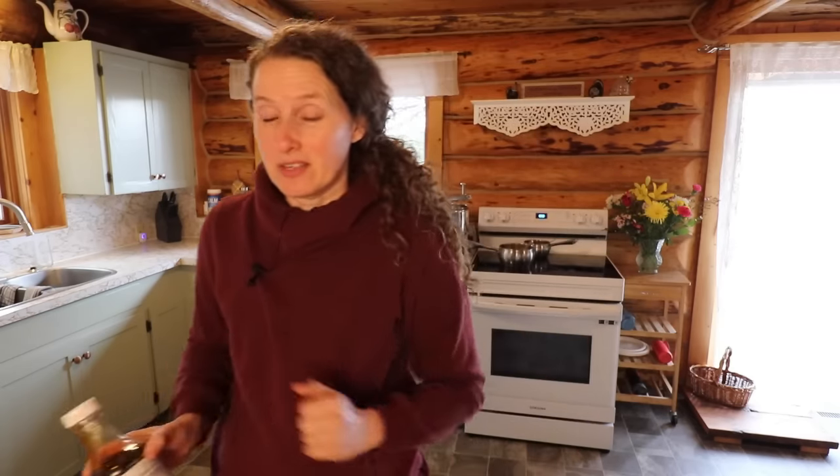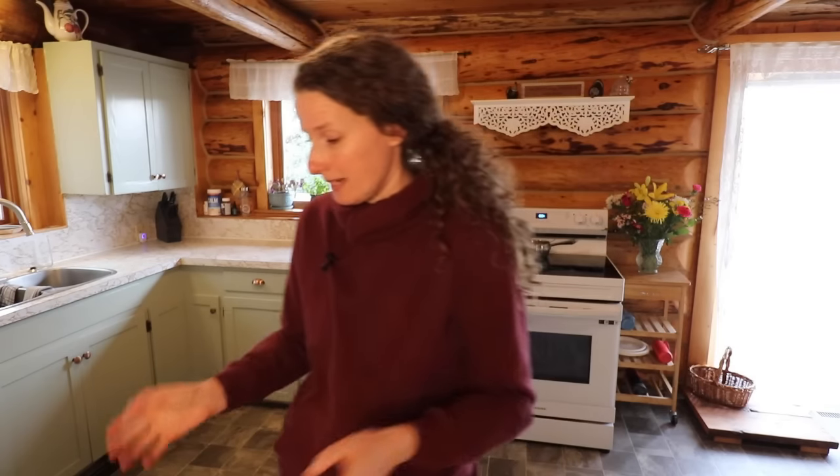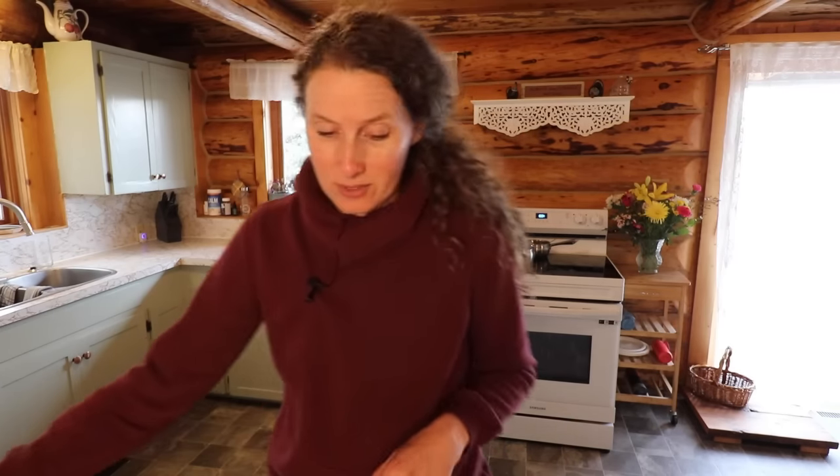I've had this sitting in my pantry for a couple of years now, so I really need to get it used up. When I saw this recipe called for it, I decided that where I would normally omit it and use some extra brown sugar, I would just get this used up since it's been sitting on the pantry shelf for a while. The dough of this recipe is unlike any I've ever made for a cinnamon bun — it actually calls for potatoes. That's not uncommon in bread recipes, but it certainly is for cinnamon buns.